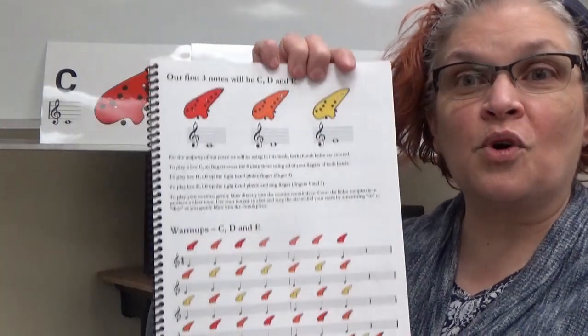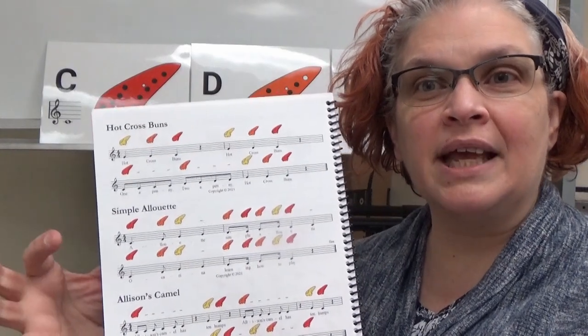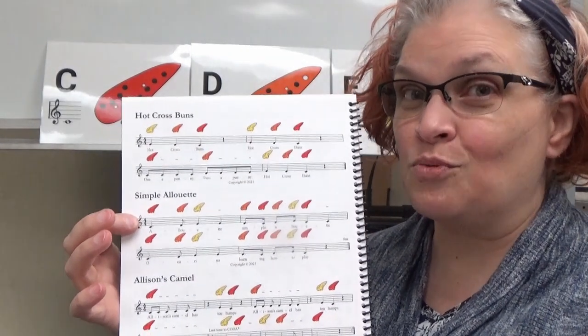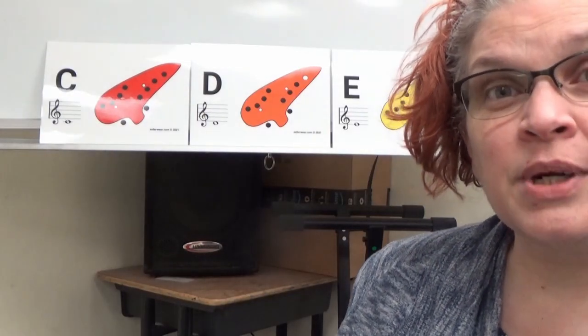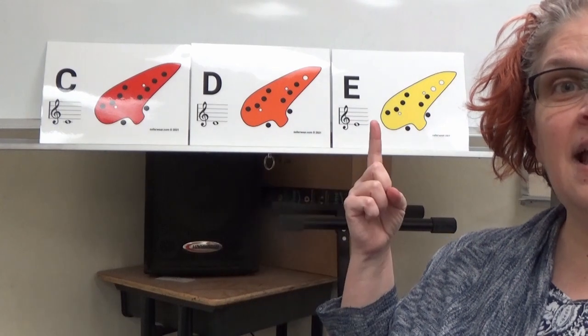Hello, my name is LaVonna Zeller-Williams Bracci, and this is Z Ocarina 12-Hole Lesson 3. Our lesson today will be concentrating on pages 1 and 2. We'll be using our warm-ups on page 1, and then we will be playing through Simple Alueta on page 2. This is a rewrite of the song Alueta. We will be using the following notes in today's lesson: C, D, and E.